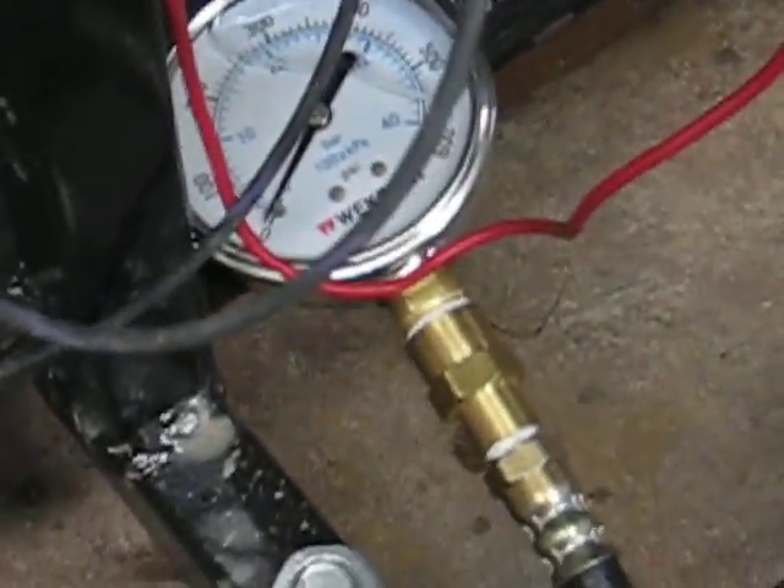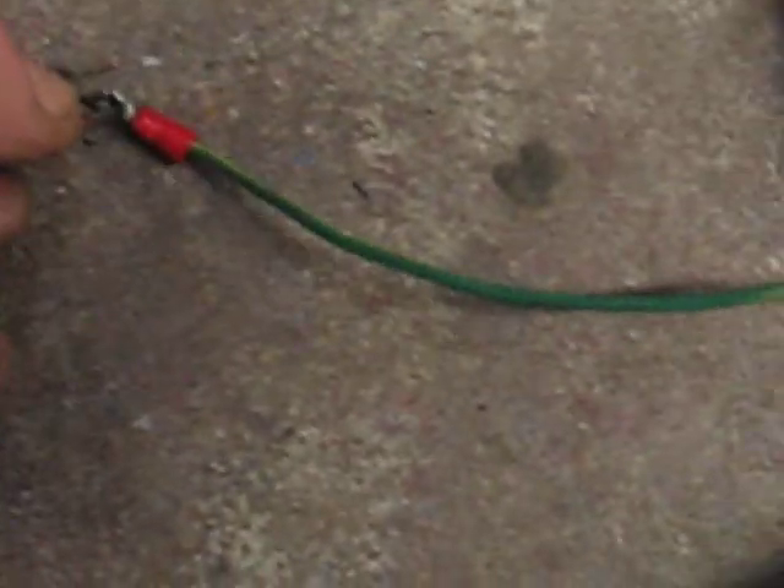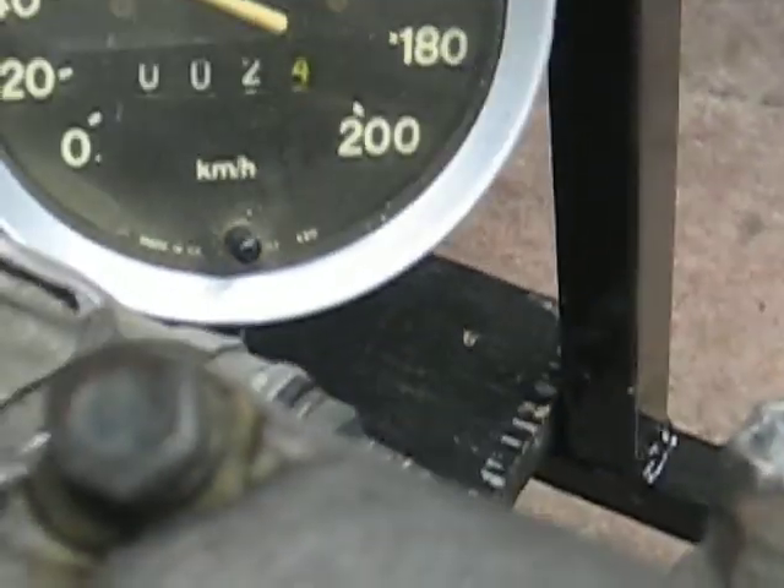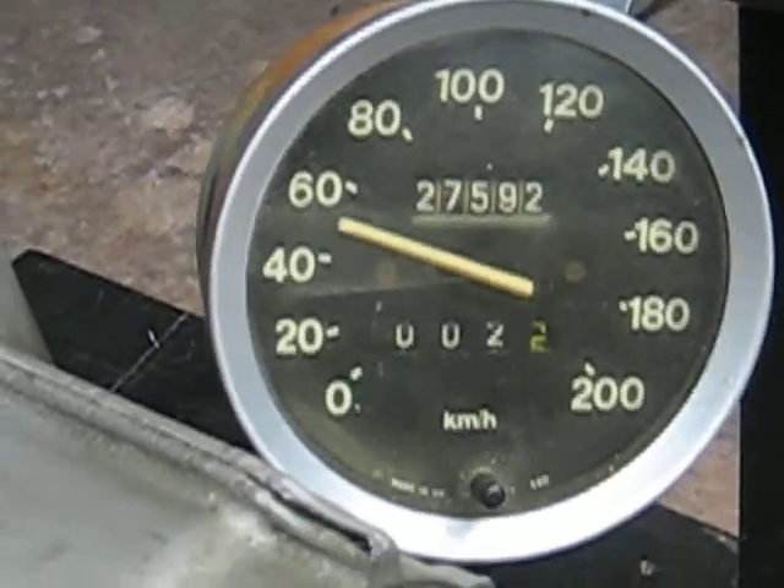Put the overdrive back on again. You can see the pressure building back up to 400, and the speedometer up around 60. I think it's working.